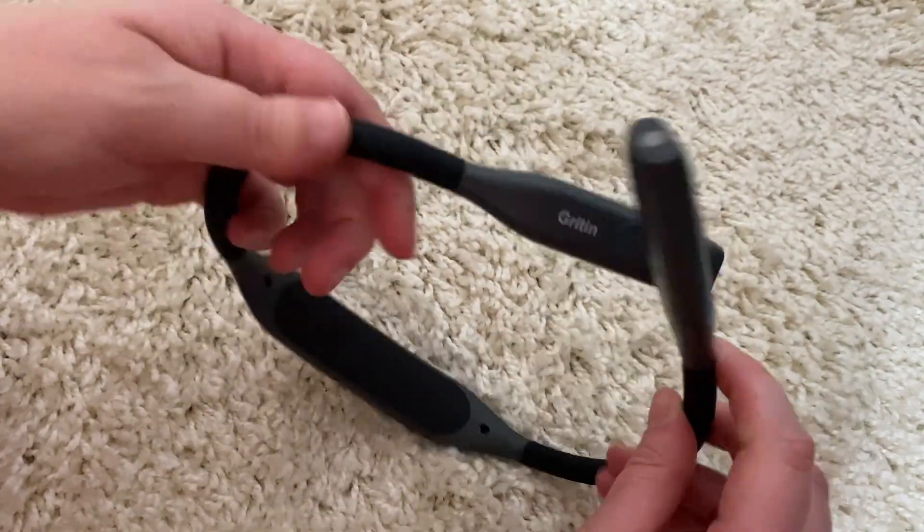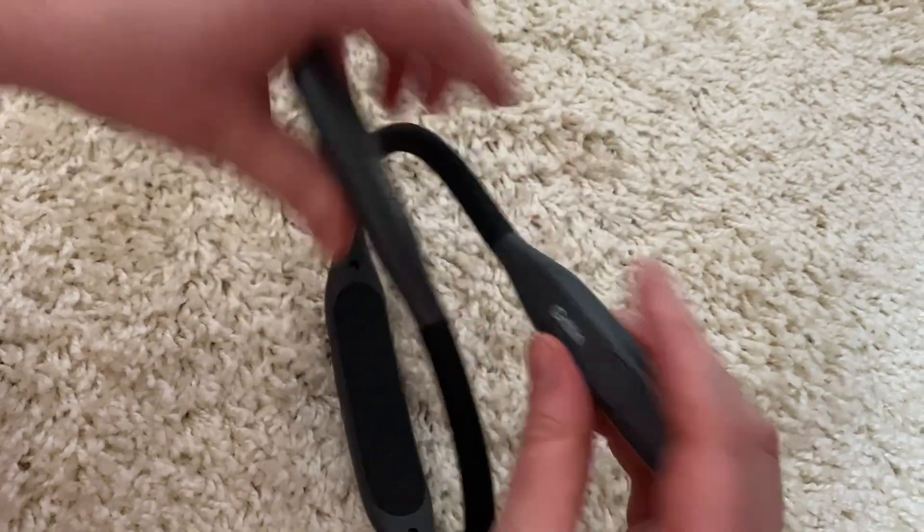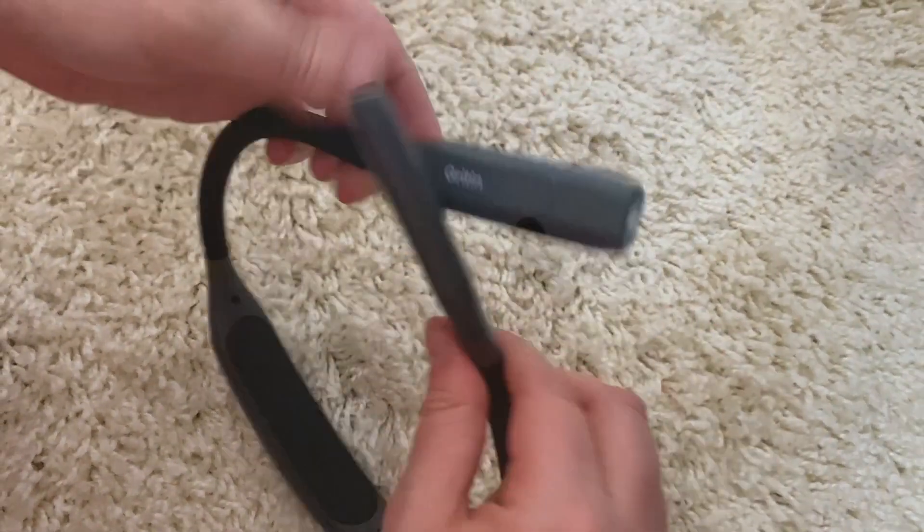The light itself is bendy and this is so you can angle the lights accordingly to face them in the directions that you need. The light also comes with three different colour temperatures.